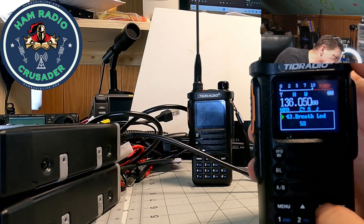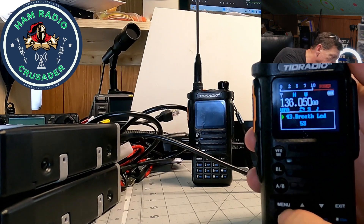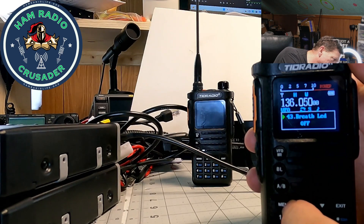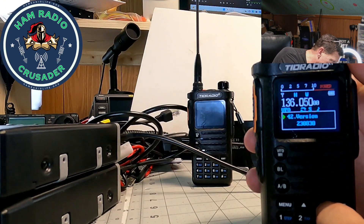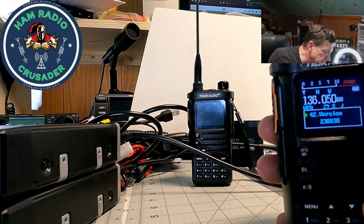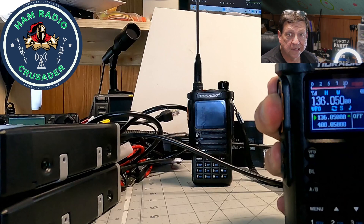Breath LED — 5 seconds. I honestly don't know what that means. Oh, I bet that's the screen timeout. Let's try something. Now the firmware says 230830 — it doesn't say GMRS in front of it. So let's exit that. I think I just reset everything.